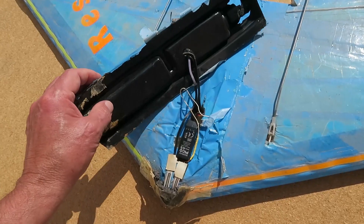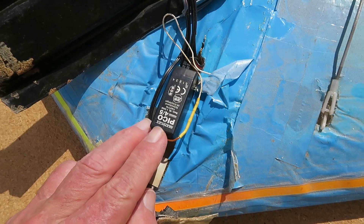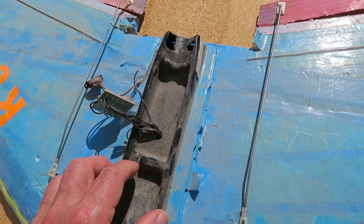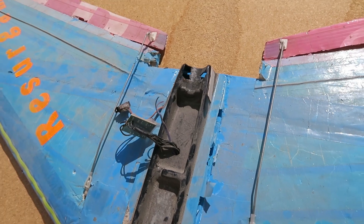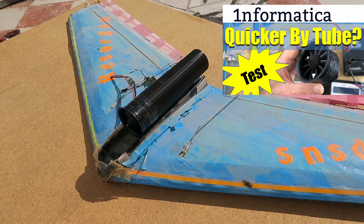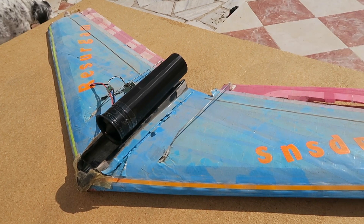Oh my word, I'd forgotten about that - it's an old Multiplex 35MHz receiver. Originally it would have been powered by faithful Speed 400 motors. So what are we going to power it with? I think you know what's coming. How does that look? Let's try and slap on the EDF that I made, with its thrust tube, and see if it'll fly.